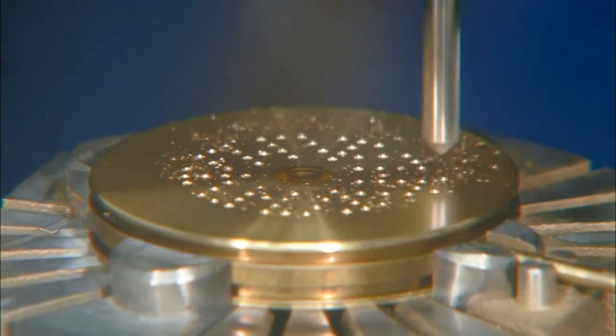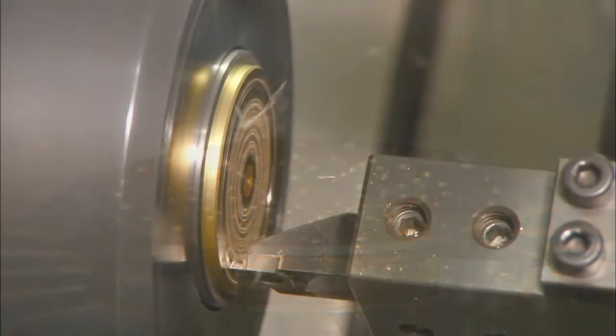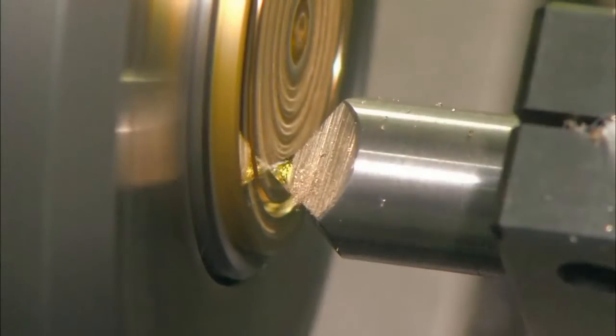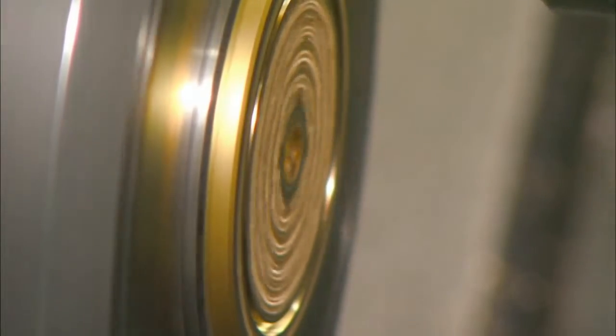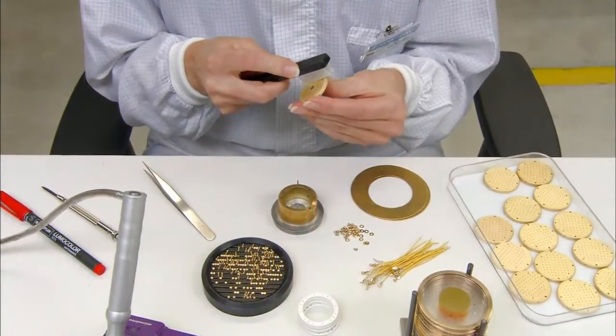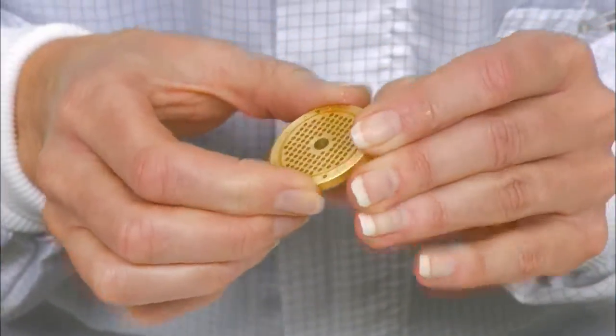A drill punctures a brass disc up to 90 times to make ventilation holes. Another tool levels the surface and shaves off unwanted bits. This disc will be the backplate for one of the microphone's capsules. An assembler brushes away any remaining shavings and then fixes the backplate in a holding device.